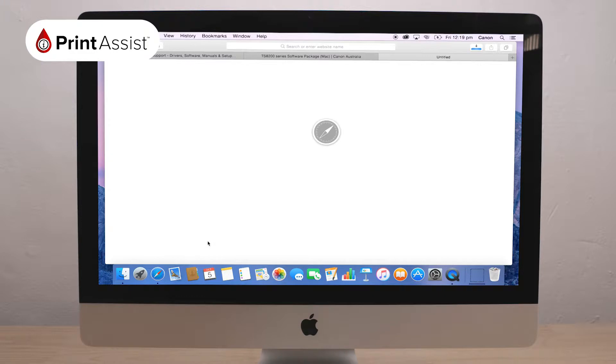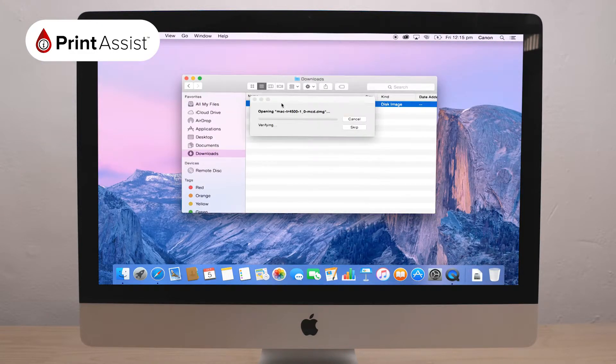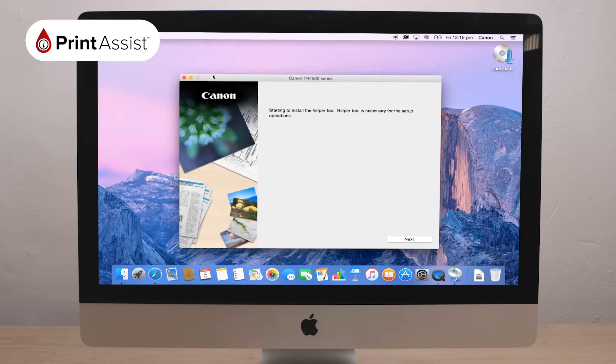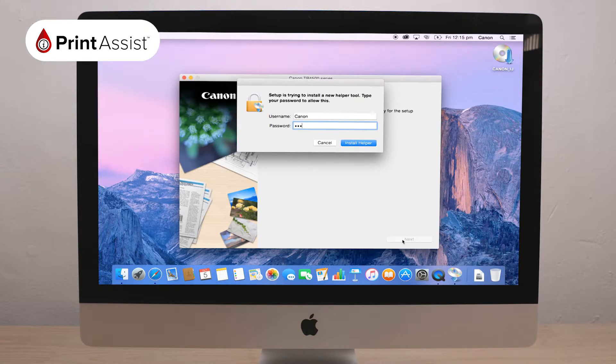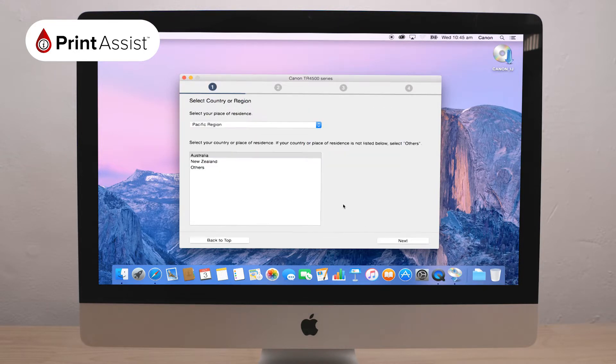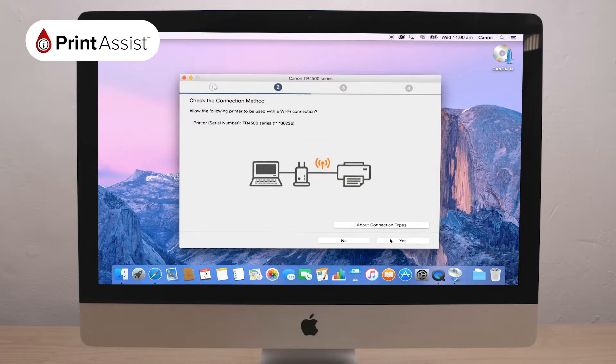Find and open the downloaded file, which has a helper tool to guide you through the steps on your screen. Click Start Setup and begin to follow the prompts. The install will acquire information on the latest software and begin installing, before asking you to select your country or region. The helper tool will then ask you to check your connection method and, having detected your printer on the same Wi-Fi network, will ask your permission to allow your printer to be used with a Wi-Fi connection. Click Yes.